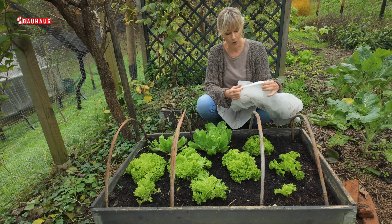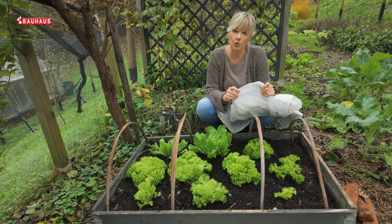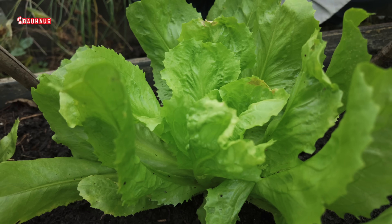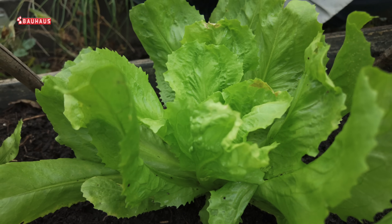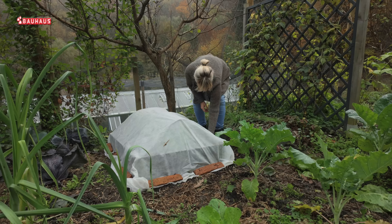Koristit ću ovu čvršću termotkaninu, koja nije tako prozirna kao ona laganija, ali propušta 90% svjetlosti. Propušta i kišu, dakle ove biljke neće biti na suhom. Biljke mogu i disati jer je ta tkanina porozna. A kada ju prekrijemo preko gredice i opteretimo ciglicama ili kamenom, ona će biti i zaštita protiv požara.